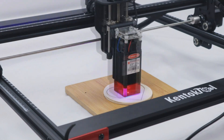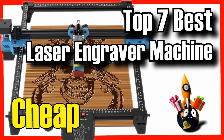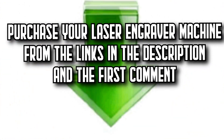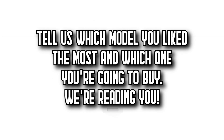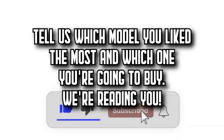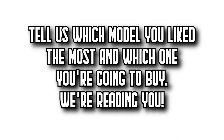These are the 7 best laser engraver machines on Amazon. Remember that you'll find all the purchase links in the description and the first comment. Let us know which model you like the most and which one you're going to buy. Subscribe to DecitaZone to watch more videos about the best products on Amazon, give it a thumbs up, and share this video with your friends. See you in the next video.